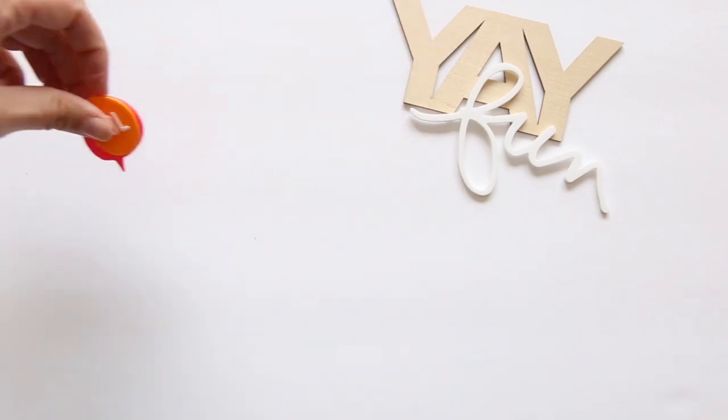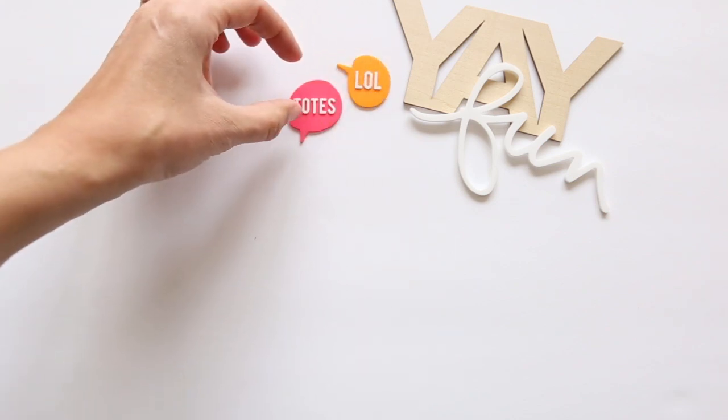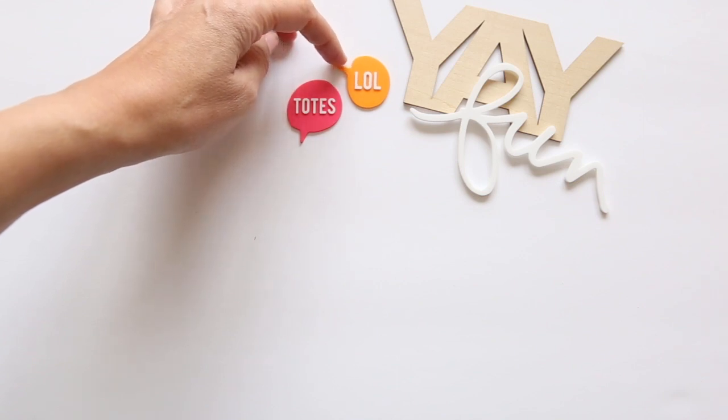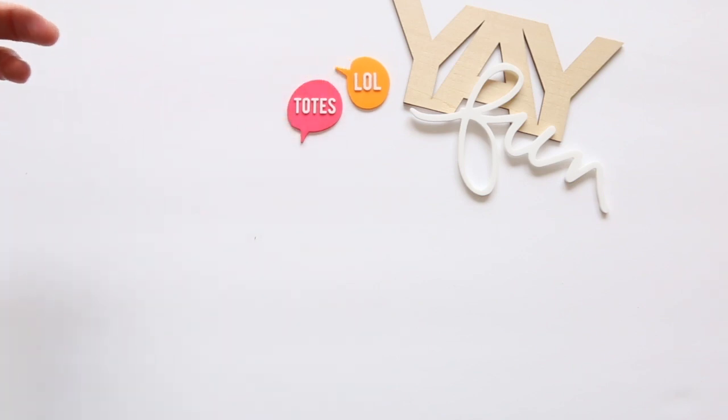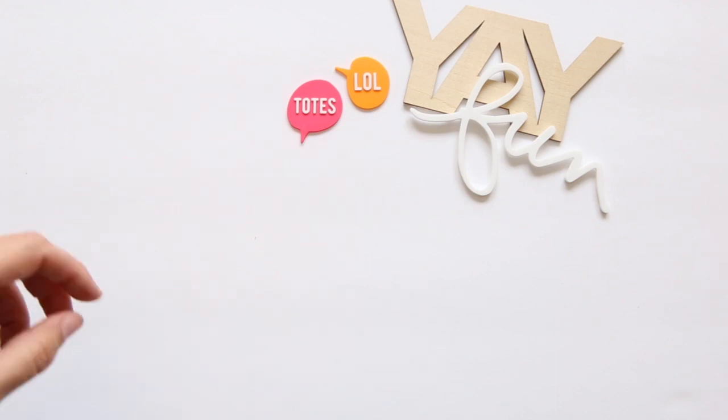Other fun embellishments this month: we've got a couple of small rubber speech bubbles. One of them says 'LOL' for laugh out loud, and the other one says 'totes' — which is something I don't always say very often, but it is a very fun thing.